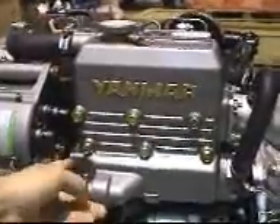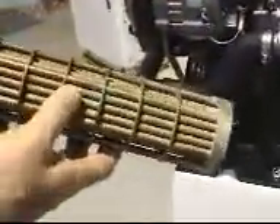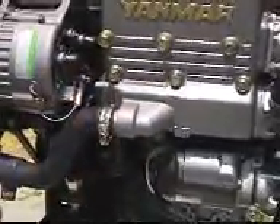The salt water goes through a stack of tubes — the sea water goes through there and out there. That's the cooling medium, and then the fresh water flows around the outside of the tubes through the system and into the water pump.